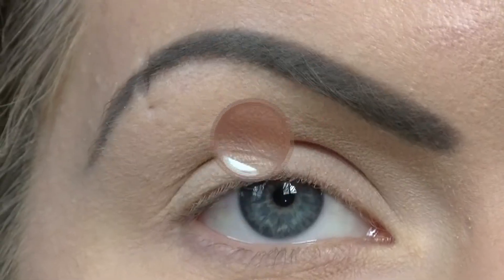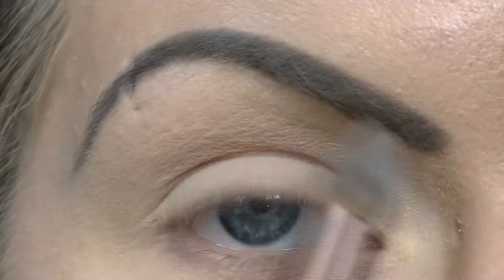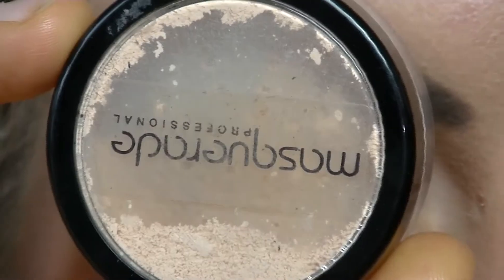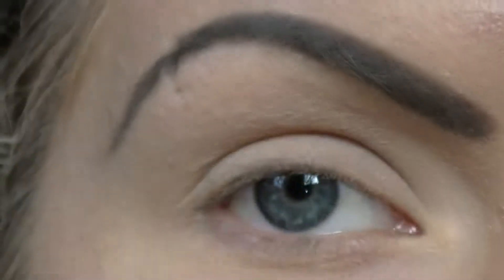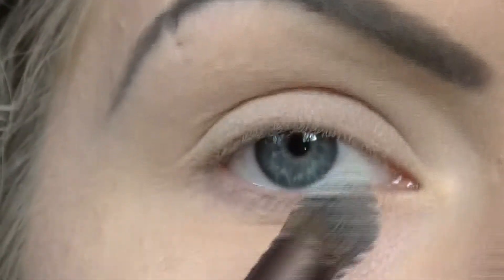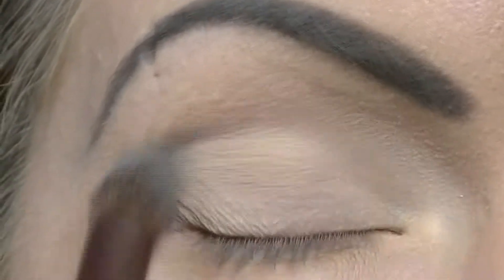To start with, apply a light eyeshadow all over your eye and up into your brow bone. I'll be using Matte Loose Powder by Masquerade in Light Shades, applying that with an Ecotools Airbrush Concealer Brush. I'll pick some of that product up and work it over your eye.